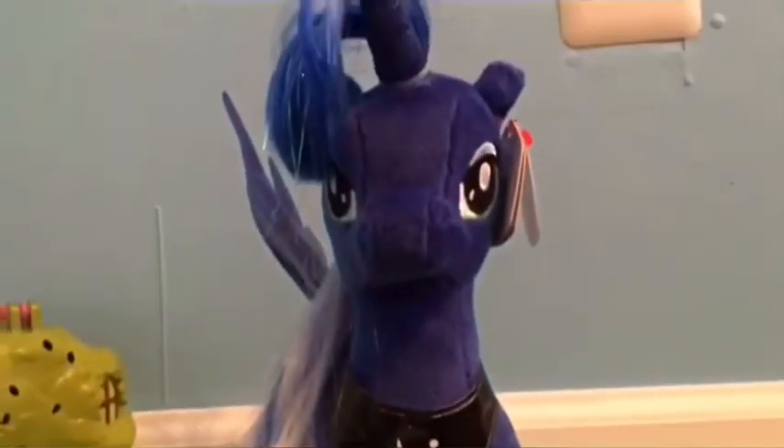Let's get into the review. Princess Luna is very show accurate, which makes me very happy, because compared to the original toy Luna she's not very accurate — but she actually looks like Luna. She has her typical dark blue coat and blue and silvery white mane.